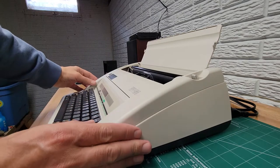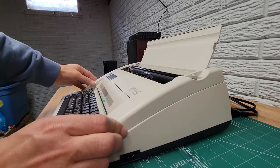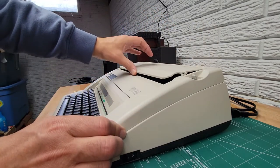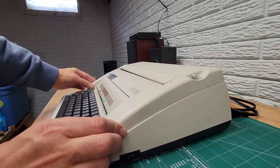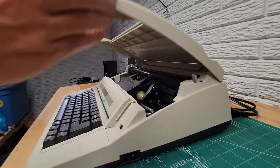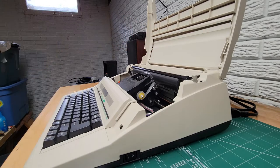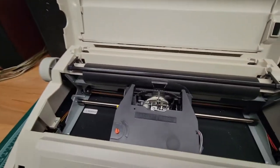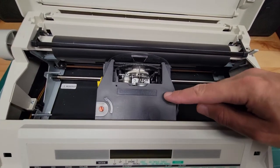You just grab the two sides here — there's nothing to unlock, you just grab this section and it'll lift up and hinge. You can close this first and snap it down, but just pull up on both sides and it hinges — it will stay back there.